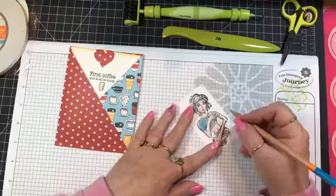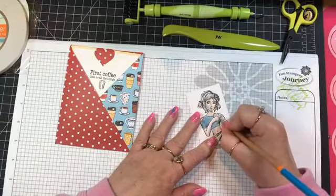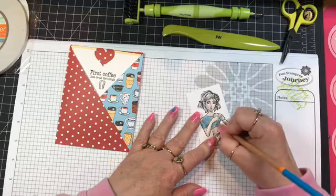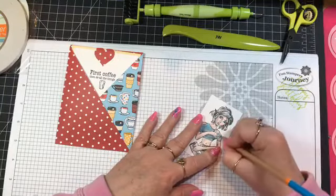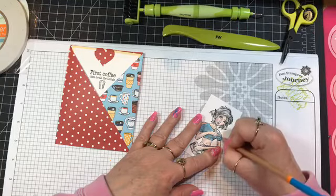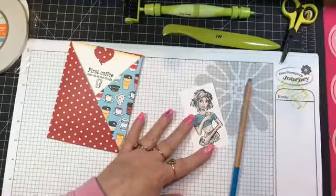A lot of times I will find myself smiling as I am making things just because it's fun. You're having so much fun while you're doing it, if it's turning out the way you wanted, and I won't even realize I'm doing it. Then all of a sudden I'll realize — and it's like, okay, people might think I'm weird if they saw me sitting here grinning.